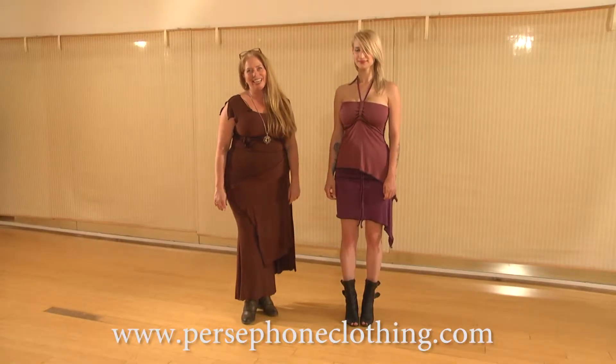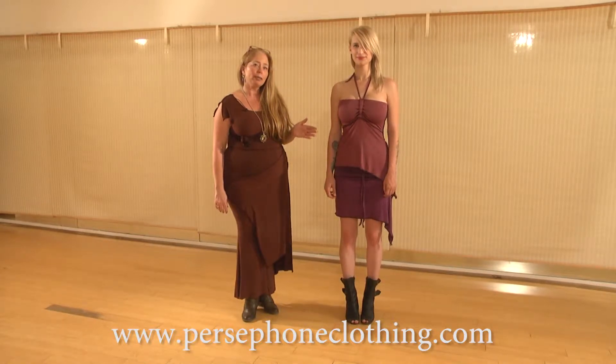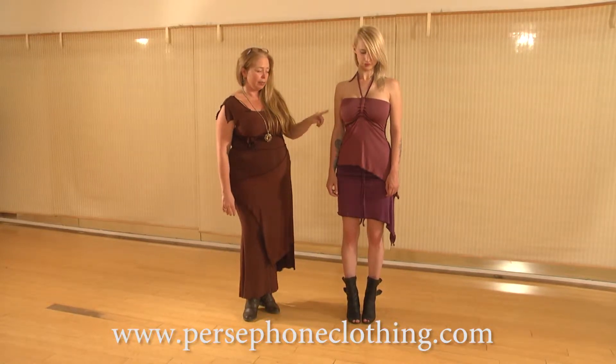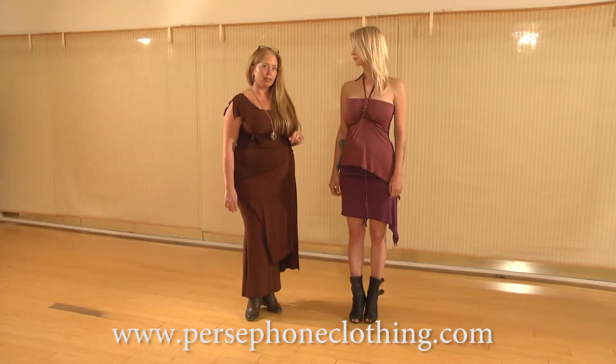Hi, I'm Mira Crean, and this is Persephone Transformative Clothing for Women, and these are some more of our transformative pieces. This is Jackie, and she's wearing the halter skirt both as the top and as a skirt today for you. And we're going to show you the many different things that these pieces will do.